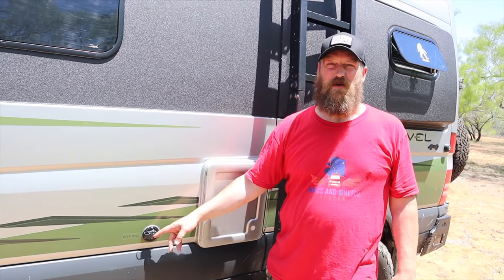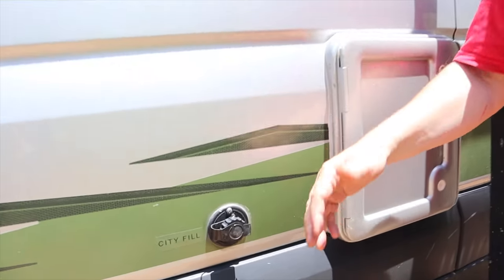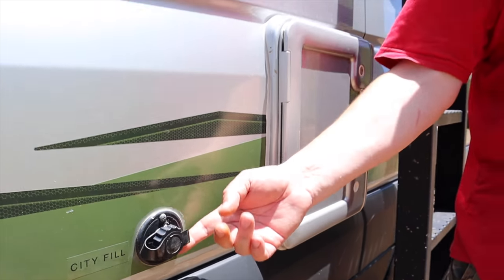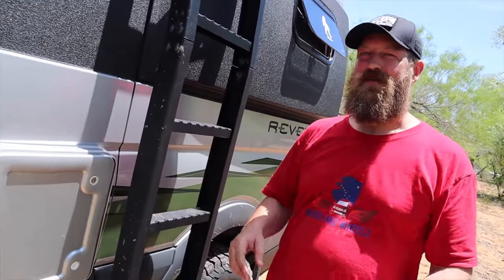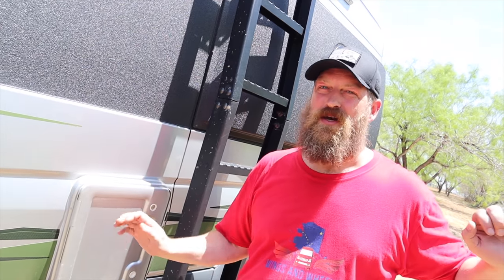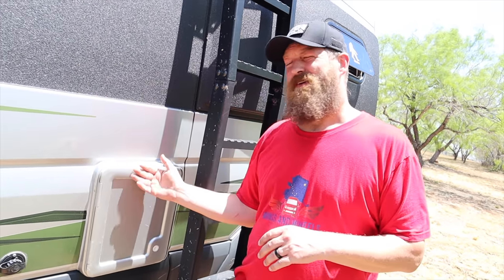Here we have a city fill — in the newer vans they don't have the city fill outside anymore, it's inside, which makes a lot of sense because we've only used this once or twice in all of our travels. We have our cassette tank, which we would much rather have than a black tank. We can simply pull up to an outhouse, dump our toilet, and continue on with our adventures.